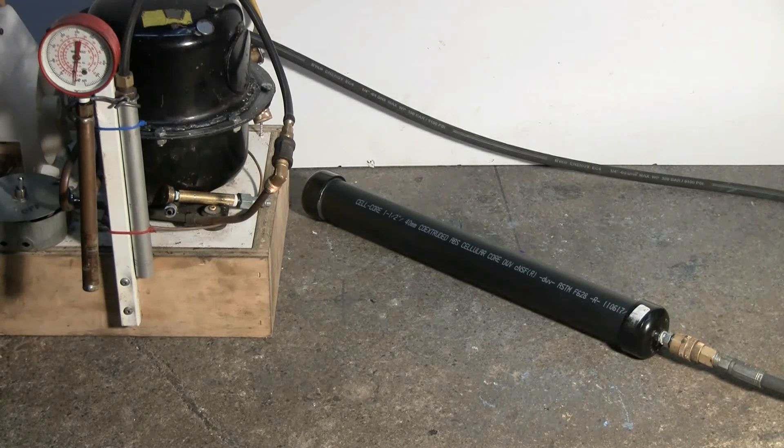Let's give this a shot — compressor on, pressure building.